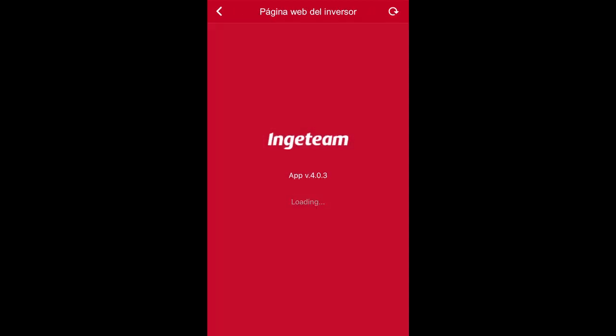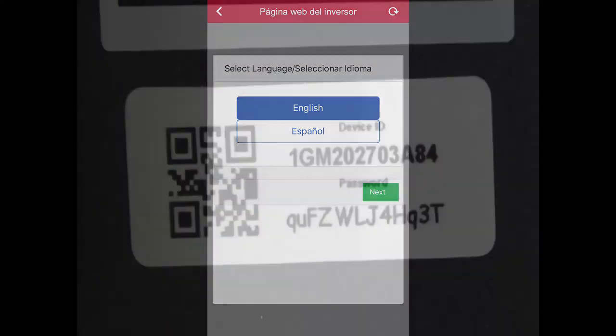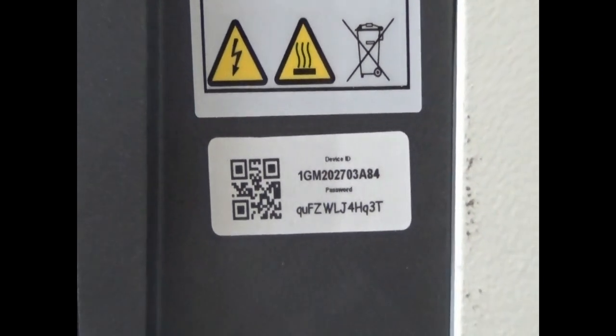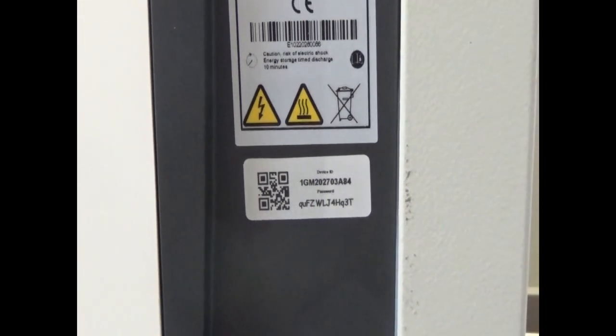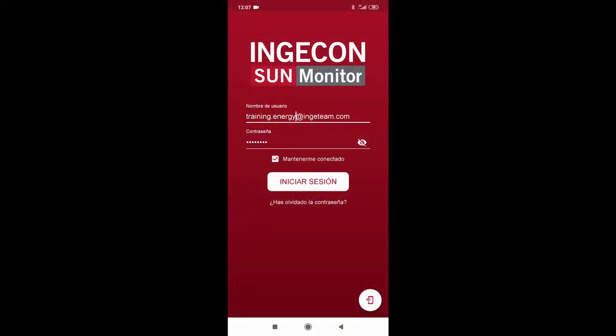When our mobile device connects to the inverter, the first screen that appears is to select the language we are going to use in the process. There is another way to connect to the inverter apart from the QR code, which is the use of the device ID that appears on the right side of the sticker. This process varies depending on whether the mobile device has Android or iOS.